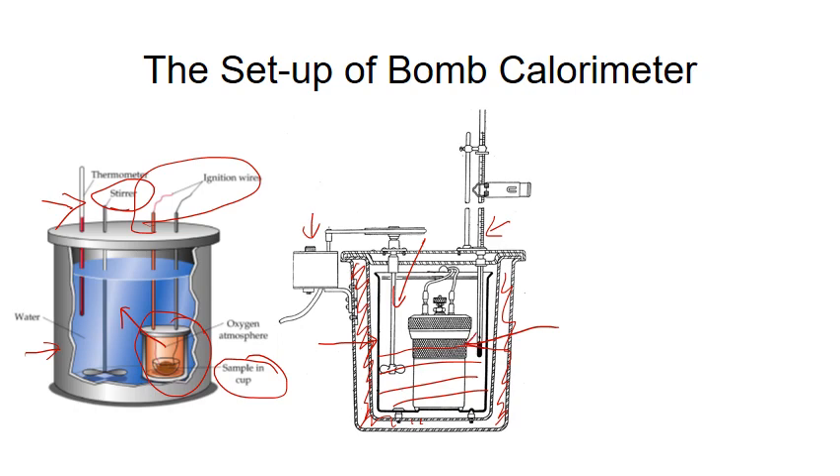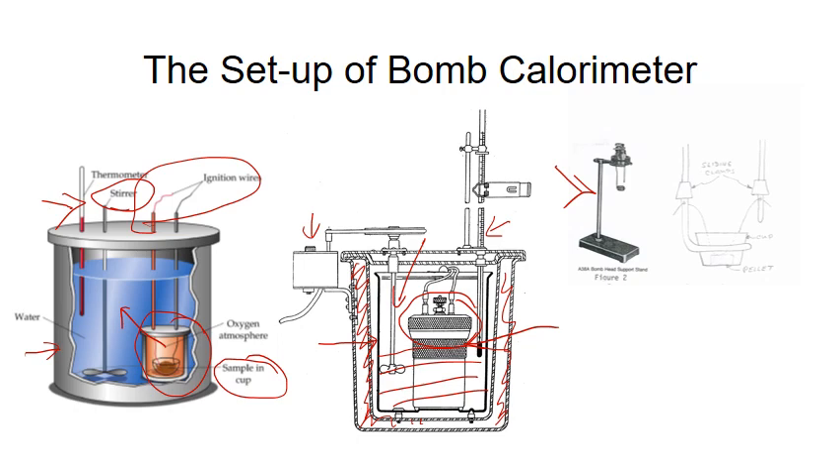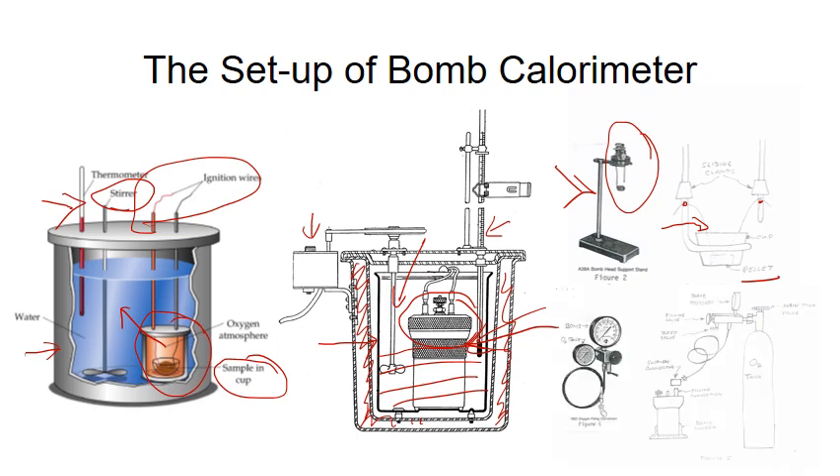The reactor is made of stainless steel. The cap or head of the stainless steel bomb reactor can be conveniently placed on a support stand. An organic sample is first pressed into a pellet, which is then placed into the sample cup. An electrical fuse wire is placed on top of the sample, with the two ends connected to the two ignition wires. The head is then screwed onto the top of the reactor to seal it. Before the reactor is placed inside the calorimeter, it must be flushed with oxygen gas so that the reactor is under oxygen atmosphere.